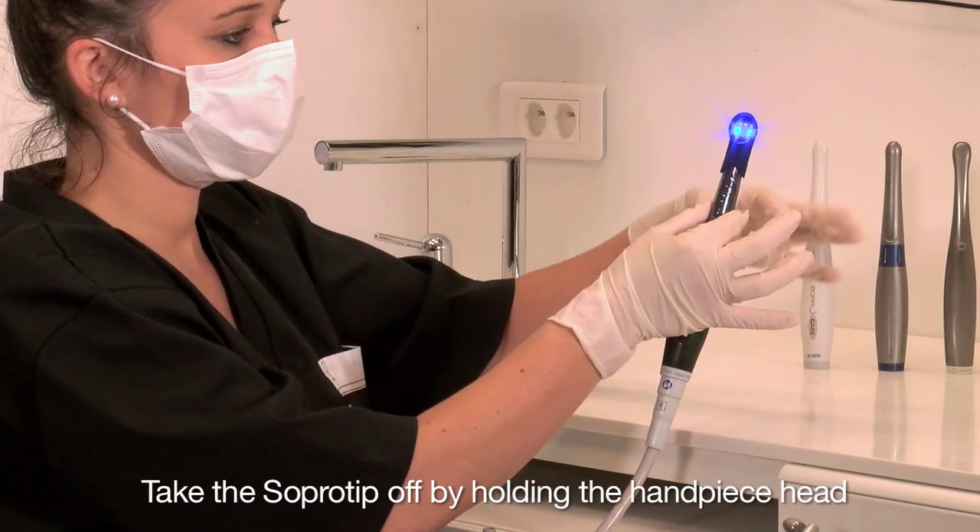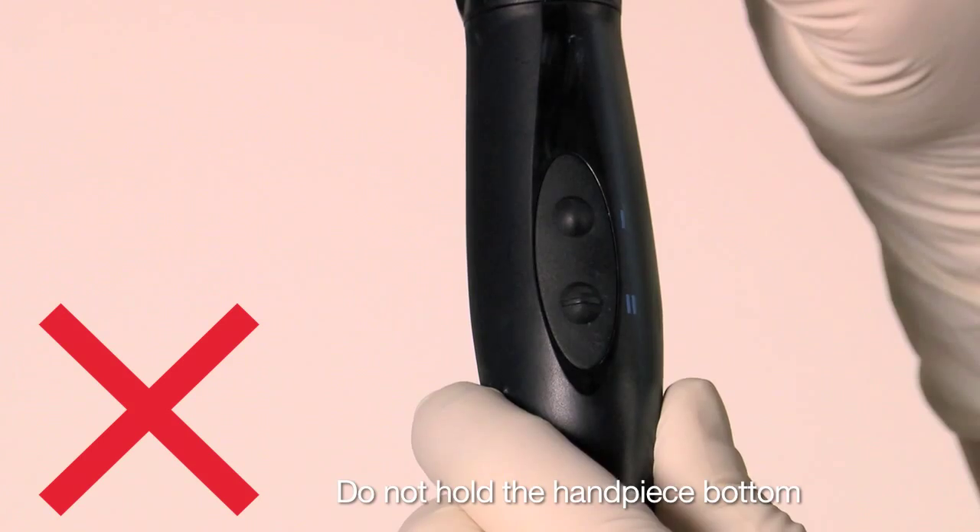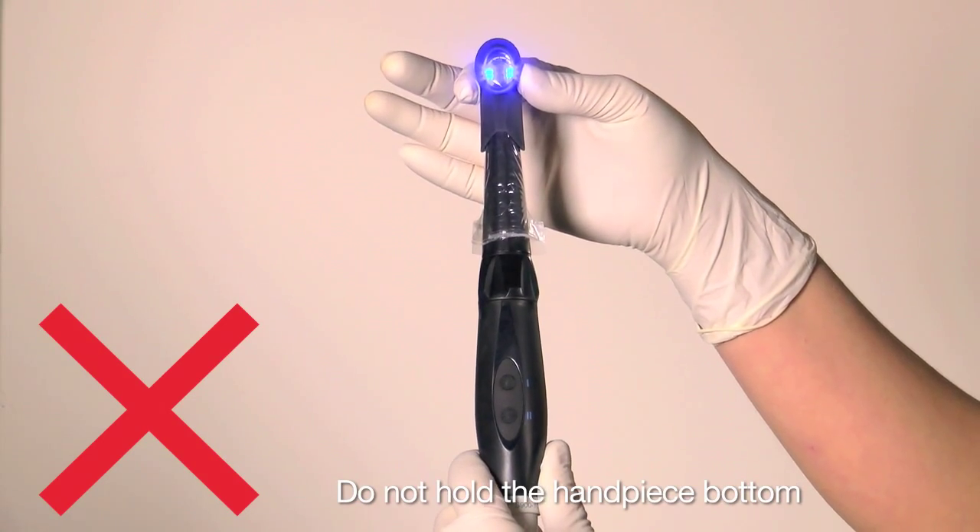Take the SOPRO tip off the camera handpiece by holding the head of the camera handpiece. Do not hold the bottom of the camera handpiece when you remove the SOPRO tip.